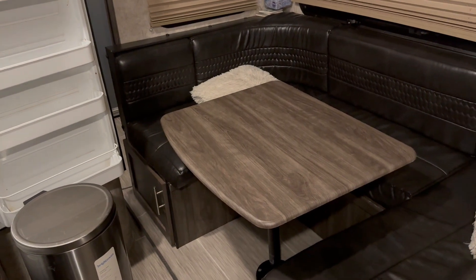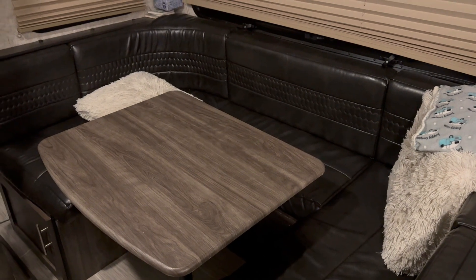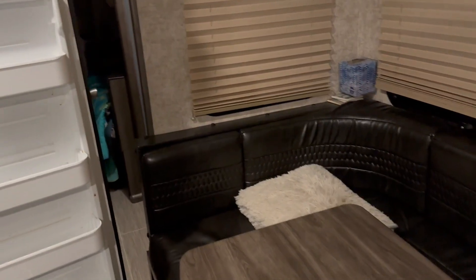While in storage, you want to keep the refrigerator and freezer open — I keep it propped open with a trash can — to prevent mold and mildew. On a road trip or if we need a break, we can put down a surface and take a nap. The only place we can't access with the slide closed is the bunkhouse. For the bathroom, except for my 12-year-old who squeezes through — which drives me crazy — we have to go outside and in through the back entrance.